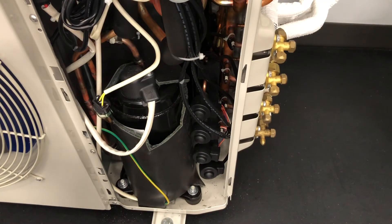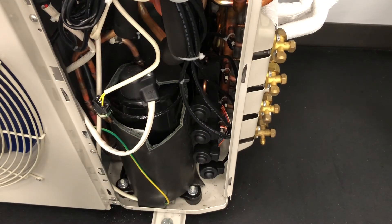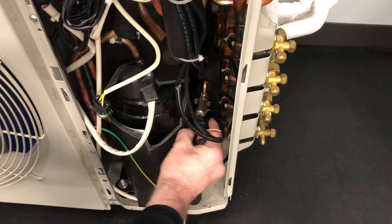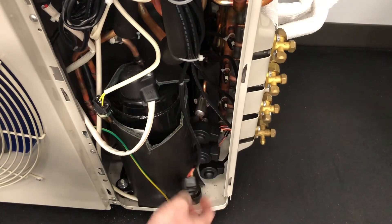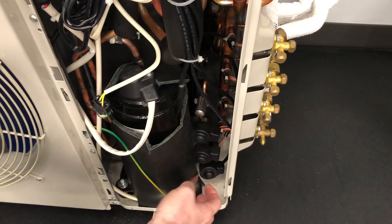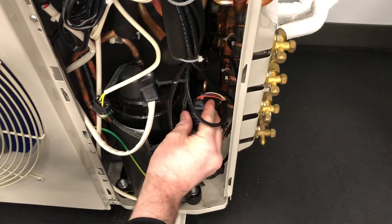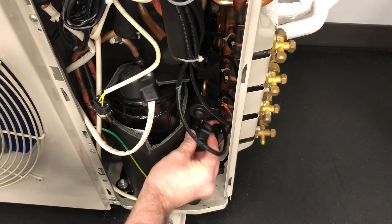If you have one of your ports where the power head's not working or something like that, and you have an extra port, you can always unscrew this one and that one and swap them. Then you're going to have to change it on the board up here. That way, if you have a port that's down or an EXV power head that's down and you have an extra port, you could do that. It's very simple — you don't have to do any braising, don't have to recover refrigerant, anything like that.